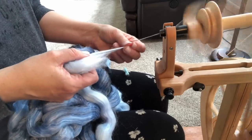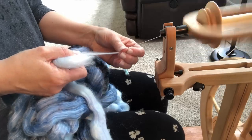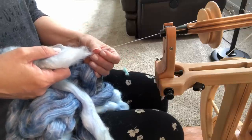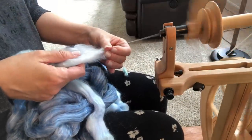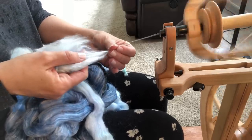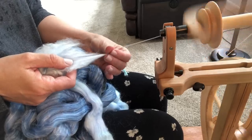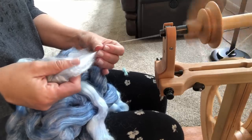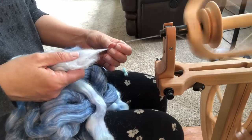Now I've spun enough on this left side, so I'm going to pinch the fiber supply there and move over to the middle. You can even stop treadling when you're doing that, and just draft out a little bit in the middle until you get used to doing it faster. So now I'm in the middle — I'm going to draft a little here before moving, pinching the fiber supply and moving over to the right. Eventually it's going to smooth out and you're just going to intuitively know when to move the thumb of your fiber supply hand.